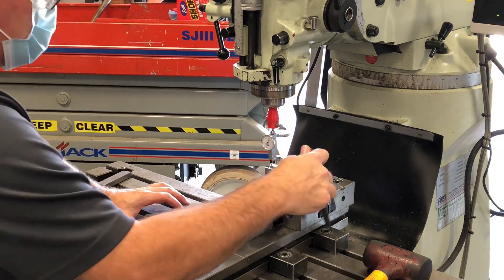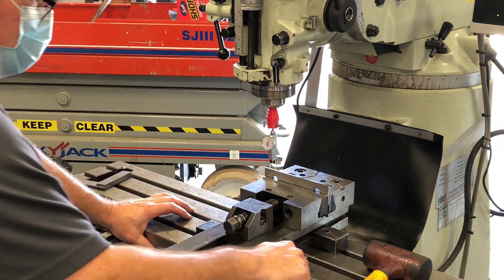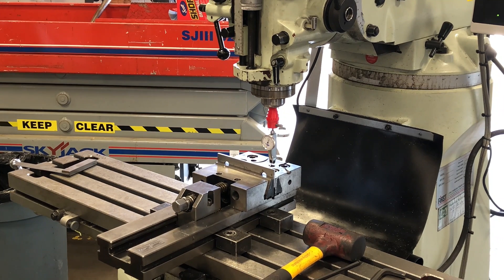Now that I'm in alignment I'm going to tighten the other clamps down. Then I'm going to recheck to make sure that during clamping the vise hasn't moved again. And it looks like it's all good.